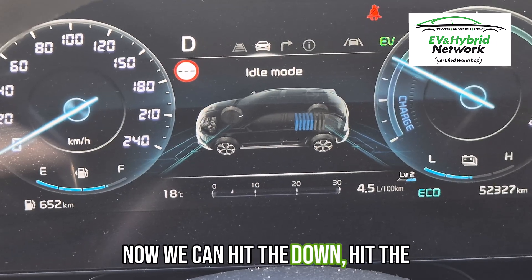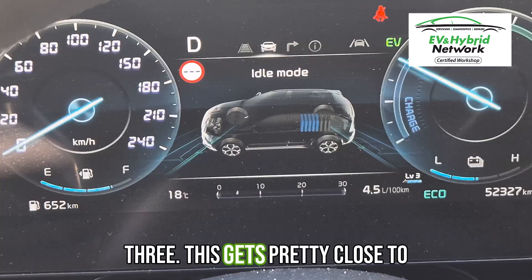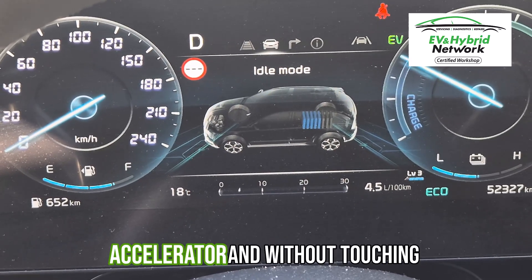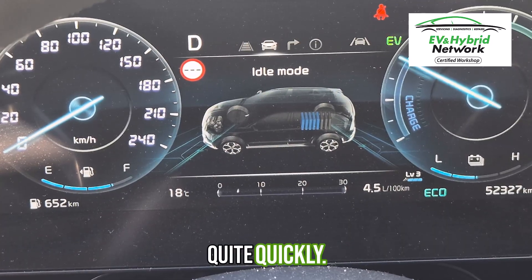Now we can hit the down, hit the down, and we can move up to level 3. This gets pretty close to what you could use as one-pedal driving. So lifting off the accelerator and without touching the brake, it will retard the car quite quickly.